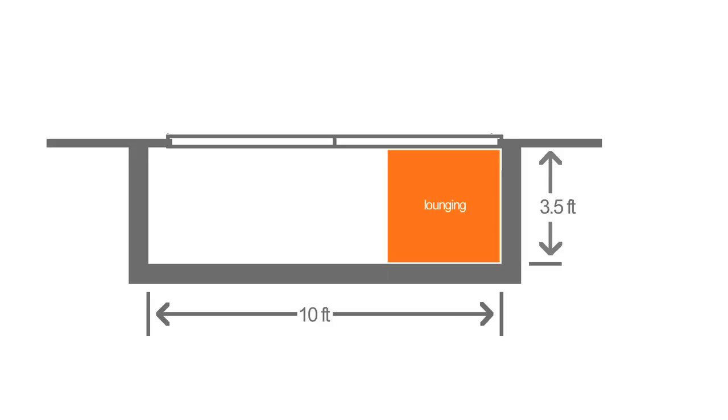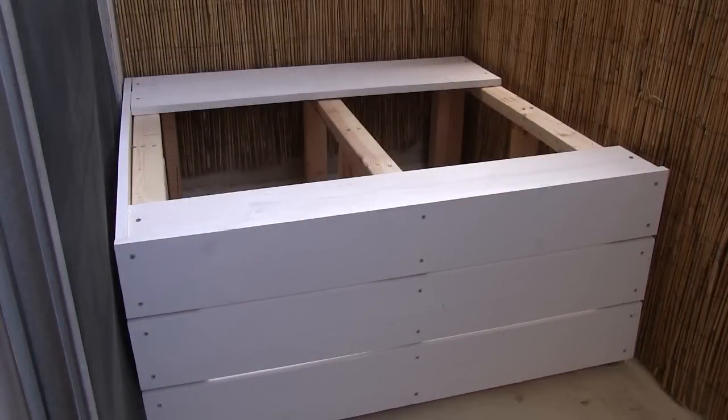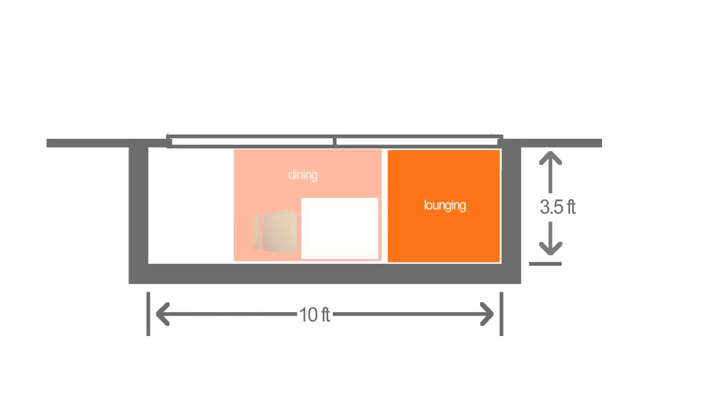The next part of the makeover were the finishing touches, and I really wanted to make my small balcony feel like a cozy outdoor room. For the lounging area, I built a bench with 2x3s and 1x6 pine boards, incorporating access to the storage space under the bench. Adding some cushions made it a perfect spot to lounge, and it also serves triple duty as seating for the dining area.